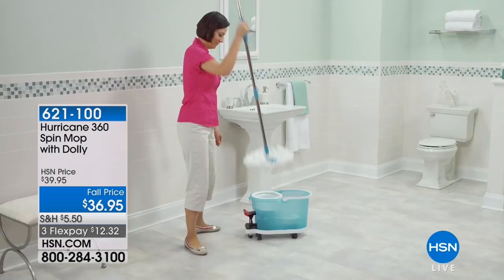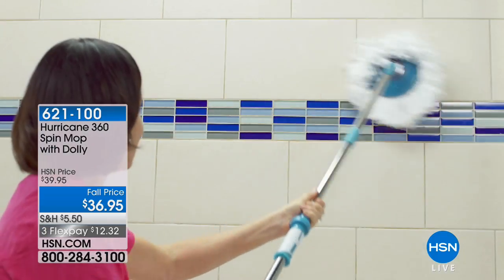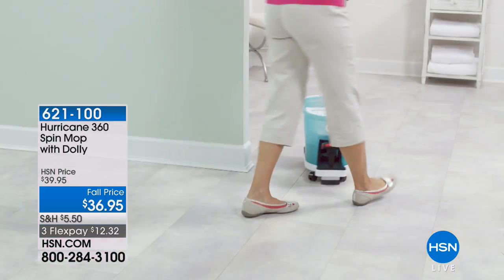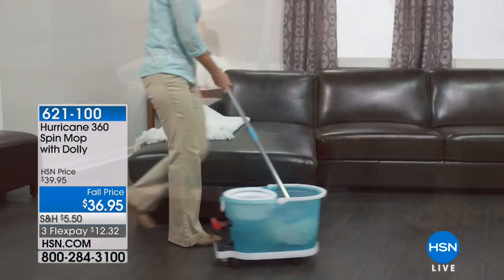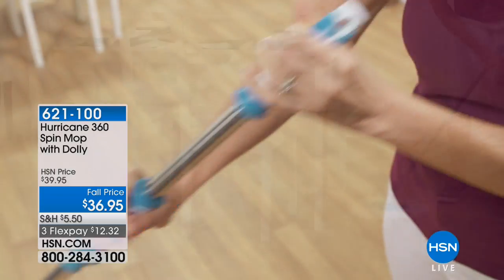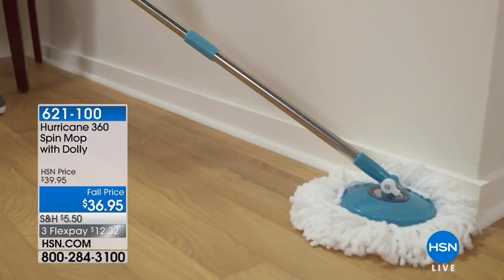It's like a whole bunch of little teeny fingers grabbing the dirt, grabbing the dust. So even if you just use it to dust underneath your bed and underneath the couch and all that kind of good stuff, it would be great for that. And if you hate mopping and you really want to do it fast — this sounds silly — but it's actually kind of fun using the spin mop.